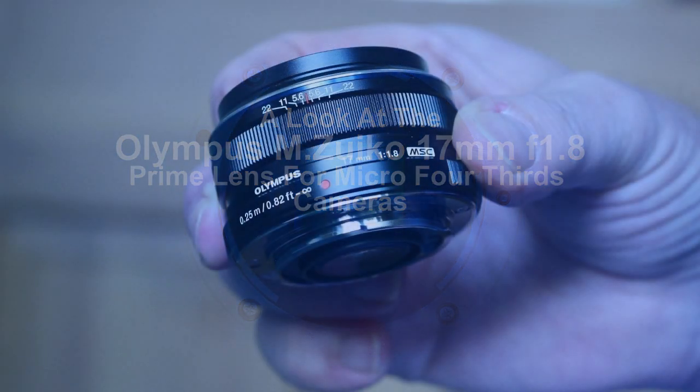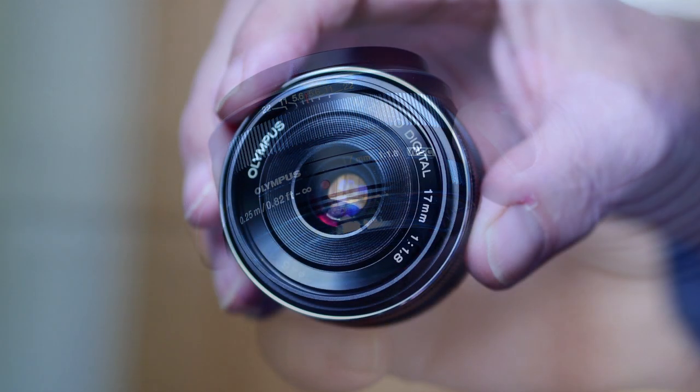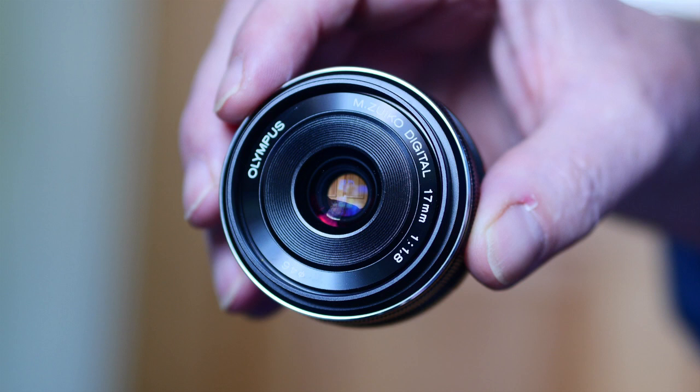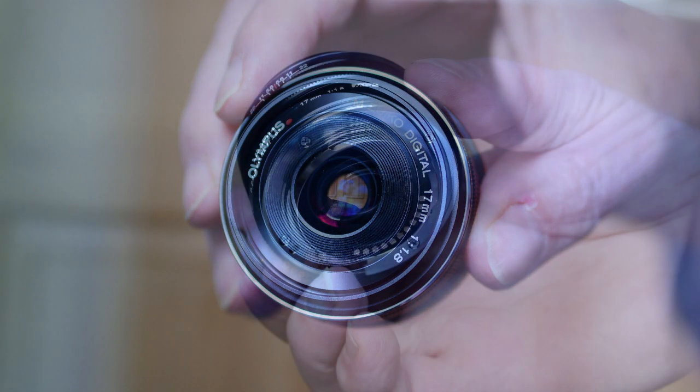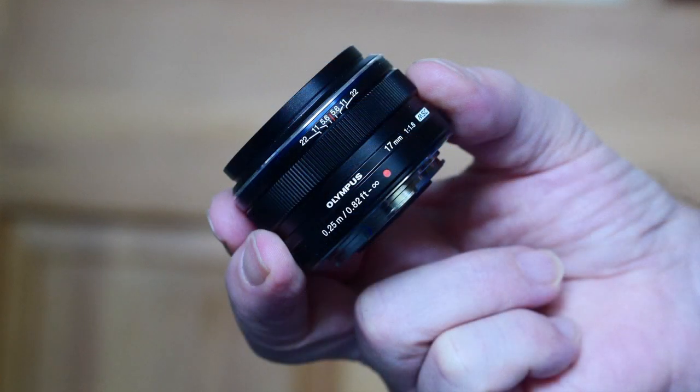This is my take on the Olympus 17mm f1.8 lens. It is one of Olympus's range of four highly acclaimed M43 Fast Prime lenses: the 12mm f2, this 17mm f1.8, the 45mm f1.8 and the 75mm f1.8.